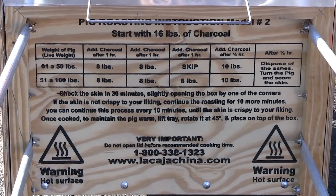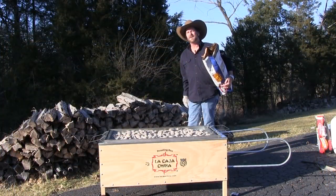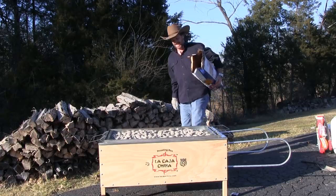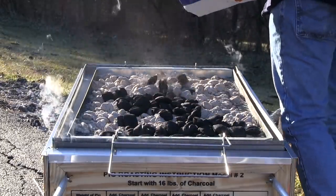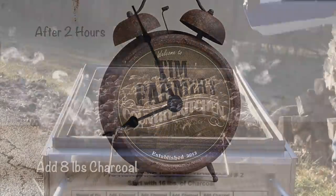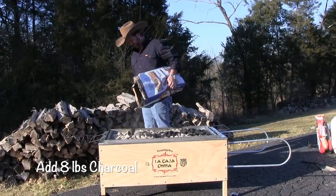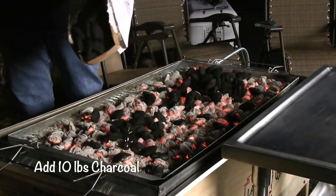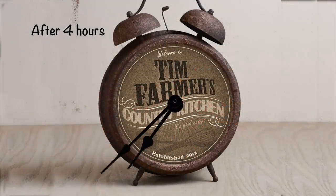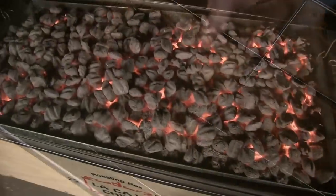After one hour, you add eight more pounds to the existing charcoal. It's been an hour now and the smells coming out of this thing are tremendous. After the next half hour, you're going to put ten pounds on. After that last half hour, dispose of the ashes, turn the pig over, then score the skin and let him go for about a half hour until you get him just like you wanted.